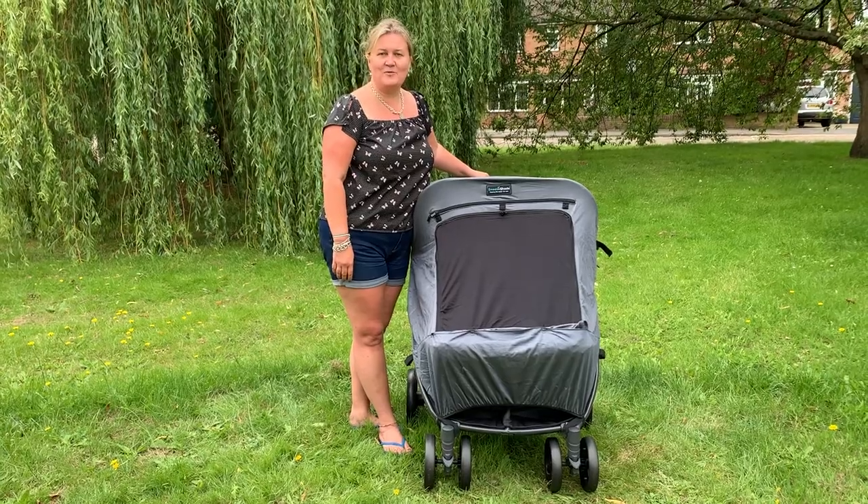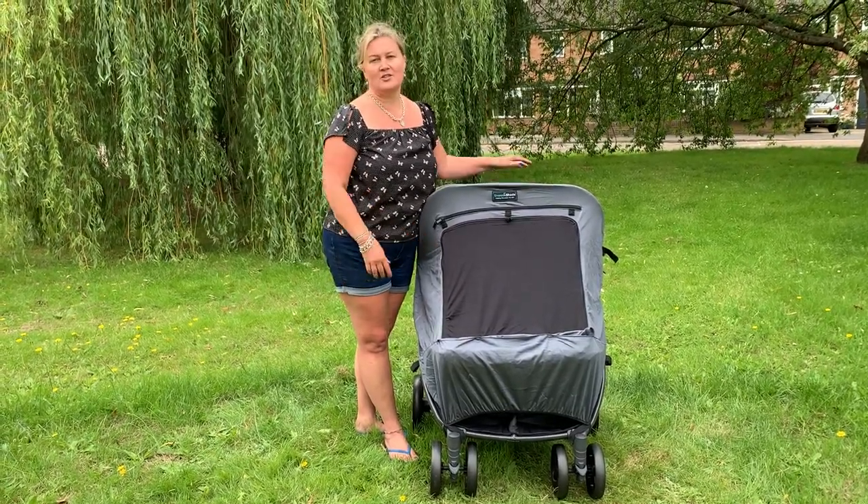So this is how to use SnoozeShade Twin Deluxe on a single hooded four-wheeler stroller.